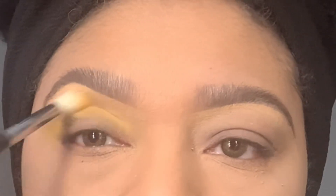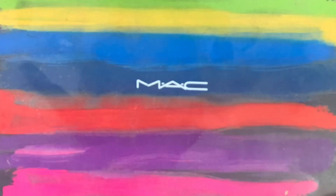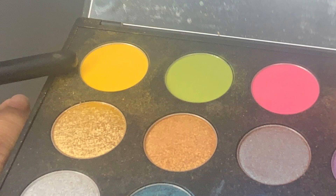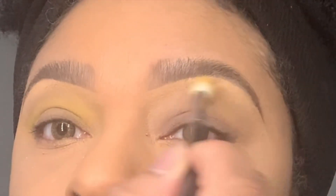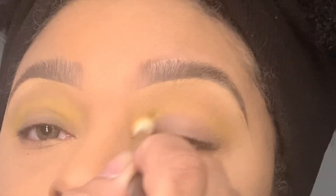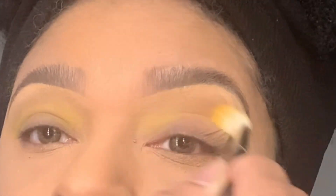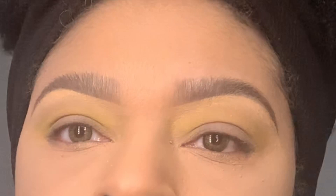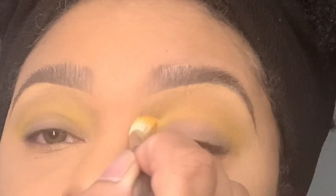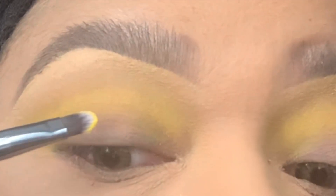Here I am showing you the Mac Designer Palette, which is where I'm using the eyeshadow from. I continue to take the fluffy brush — I'll list the brush type and number in the description box — and I'm just making sure that my crease is seamless and very well blended.